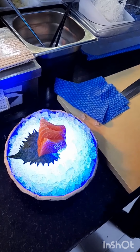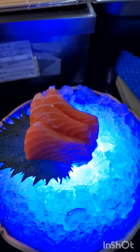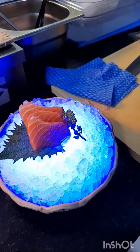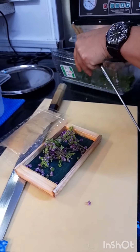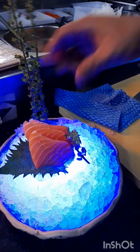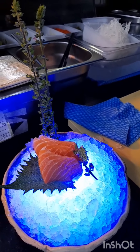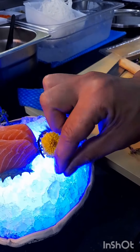Miru tayo, simple lang — meru tayong Japanese leaves. Sa Japanese, anaho. Miru tayo — ang ganda ng decoration. Meron tayong sunflower — in Japanese, kiko flower.